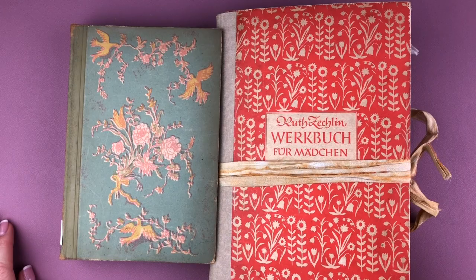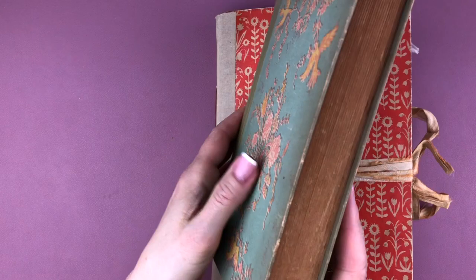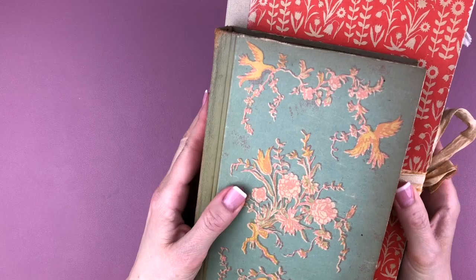Hi and welcome to this video where I will be making my June junk journal. At the end of the video I will also be announcing the winner of the giveaway, so stay tuned.